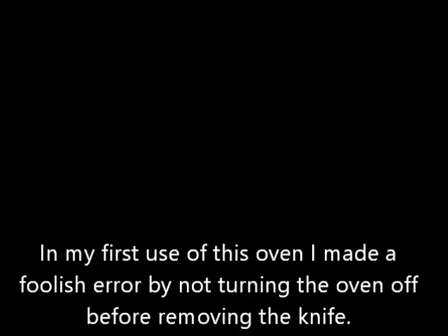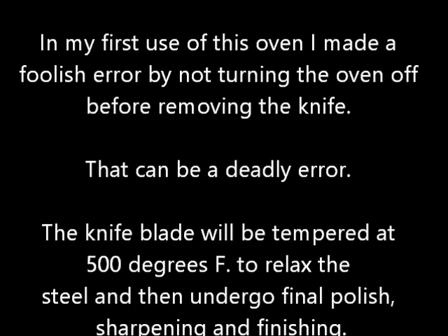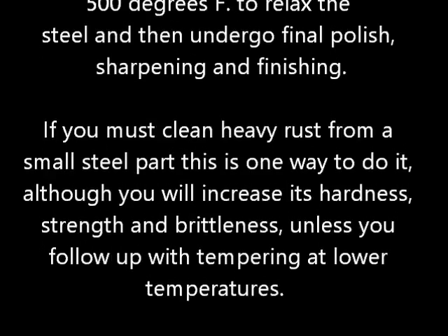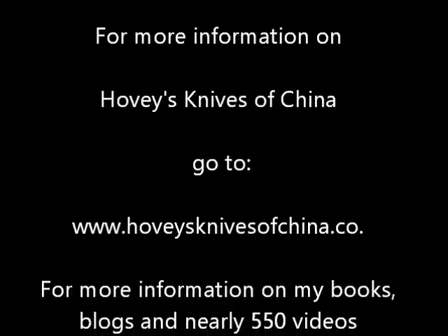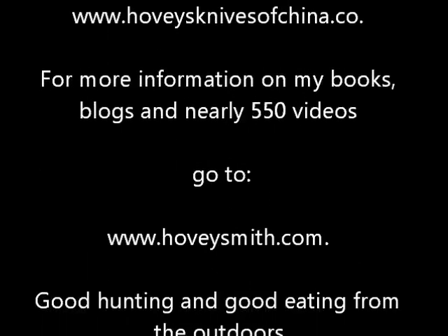In my first use of this oven, I made a foolish error by not turning the oven off. This can get you electrocuted if you touch those coils with steel! For more information on Hovi's Knives of China, you can go to the website below. For more information on my books, blogs, and nearly 550 videos, you can go to www.hovismith.com.